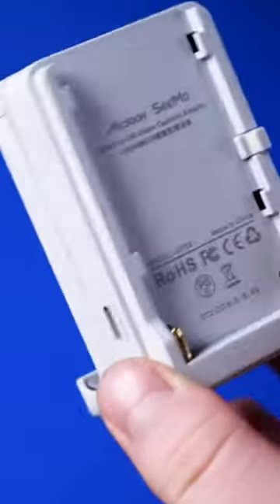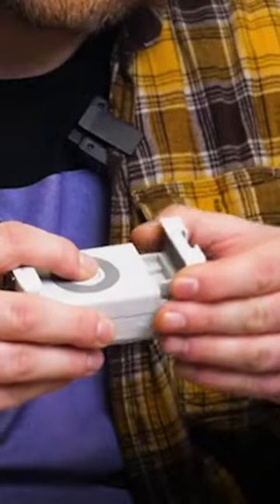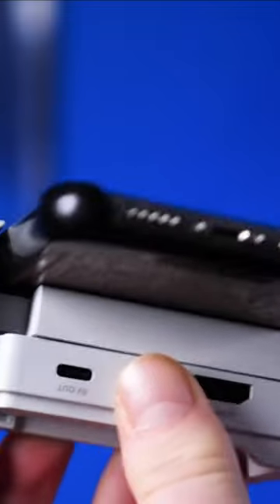This will work with any camera that you have because this is basically an HDMI source. It has a built-in phone mount system, a mounting bracket, and two cables to connect. You just put your phone in, press it, and it clamps in automatically.